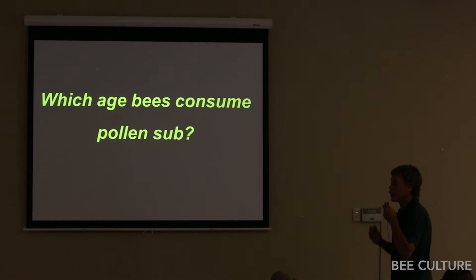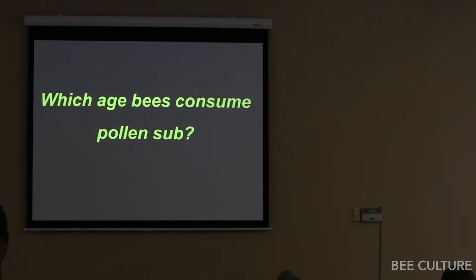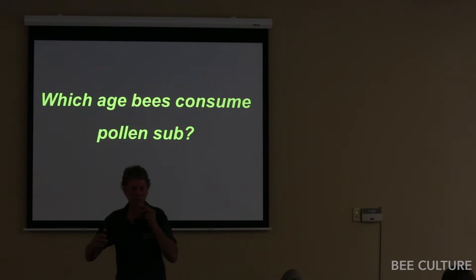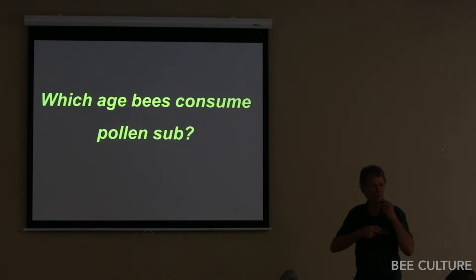One thing you learn doing bee research: be prepared to spend a lot of meticulous time and then find out something goes wrong and it's all wasted. This happened twice so far this spring — huge amounts of data wasted because the weather didn't cooperate or something went wrong. It can be very frustrating. I was also curious about which age of bees are actually consuming the pollen sub.